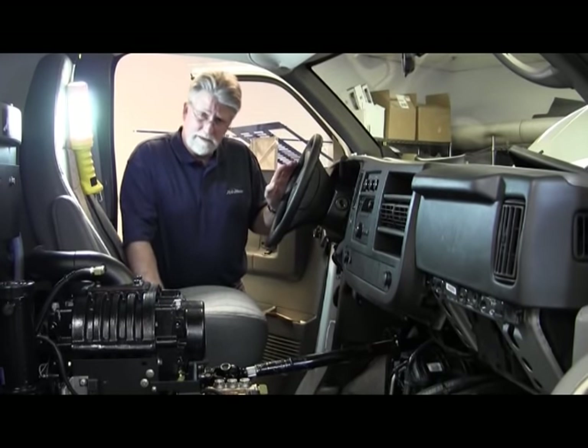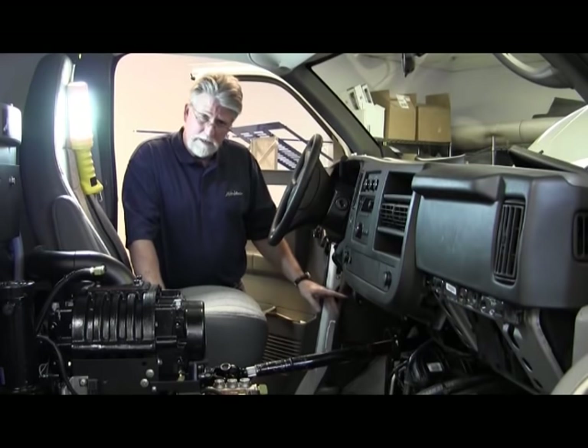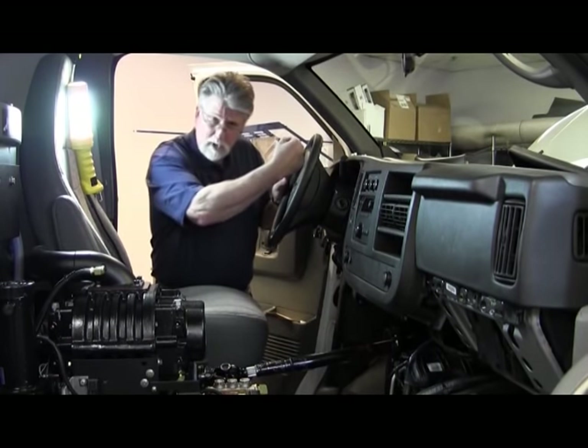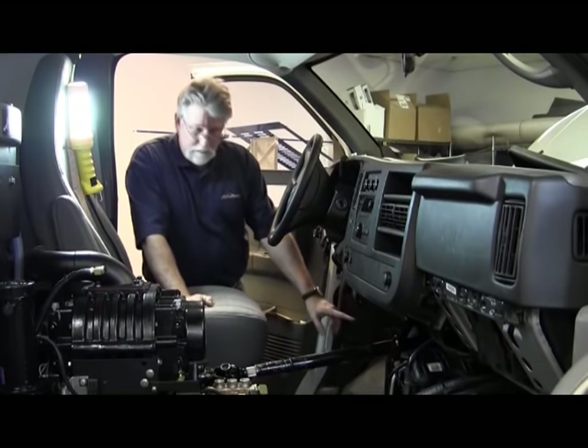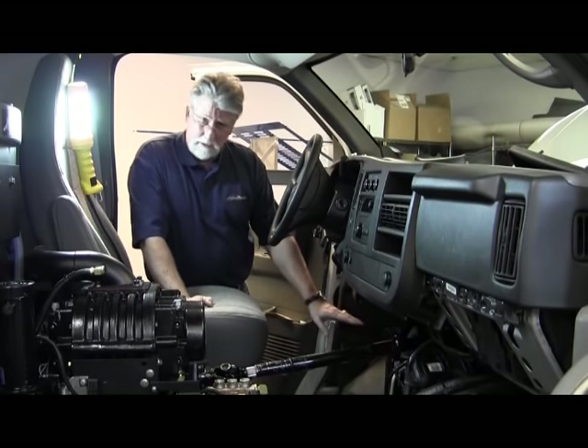The first thing we want to do as we exit the van is make sure our parking brake is set. We want to make sure that we're in park — needs to be all the way in park. We also want to make sure that our foot is not on the brake pedal.